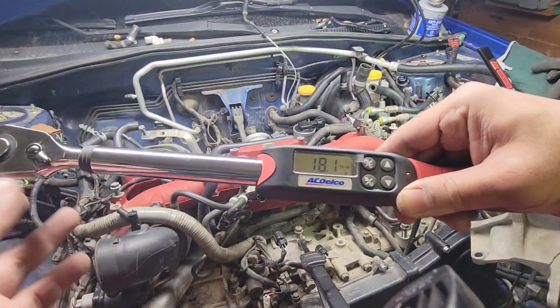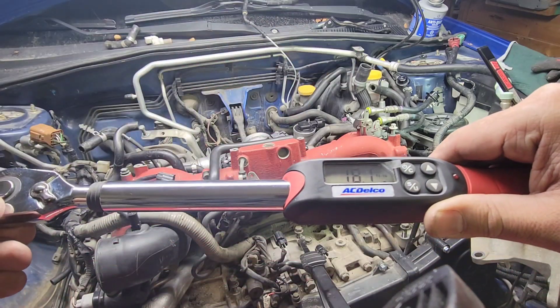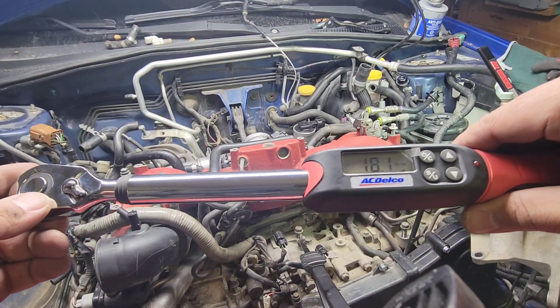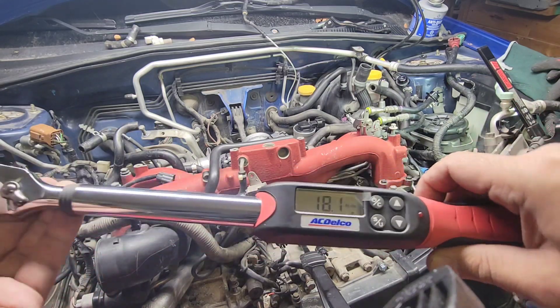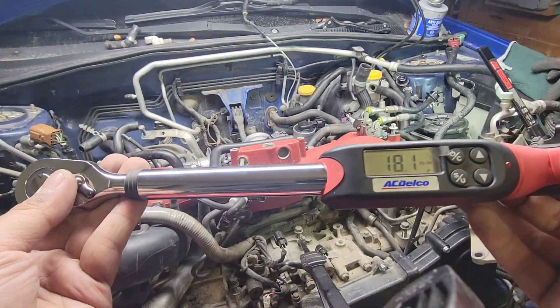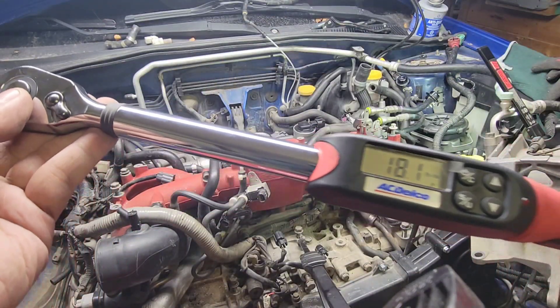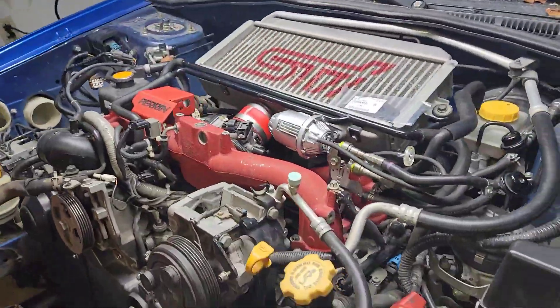That's it — all the intake bolts are torqued to spec, all eight of them. This is a really nice tool; I'm surprised at how accurate it is. It's got some weight to it — really love it, and we'll be using this again in future videos. Big progress today, big progress.